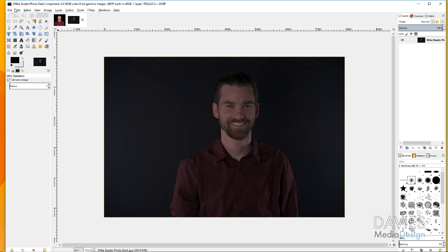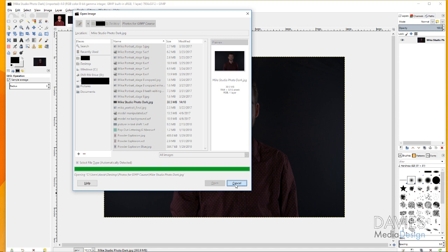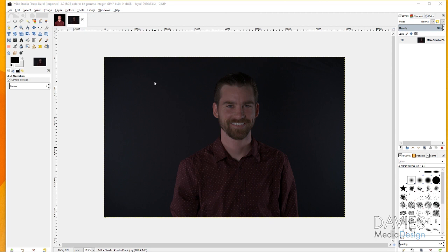To start, once you've downloaded your photo, go ahead and open it into GIMP. Go to File > Open and the open image dialog box will pop up. Find your photo — mine is called Mike Studio Photo Dark — and click Open. It's going to ask if you want to convert this to GIMP's native sRGB format; go ahead and hit Convert, and that'll bring it in as you see it here.